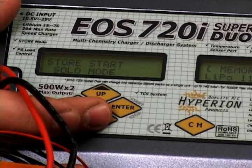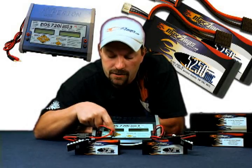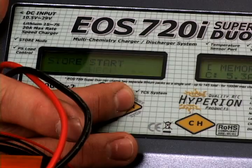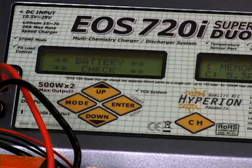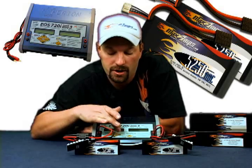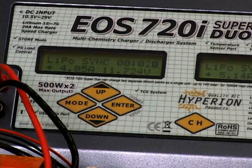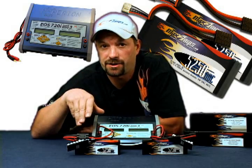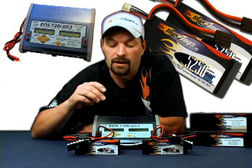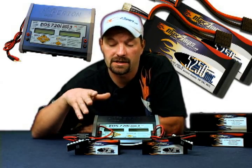We're going to show you that you can do a store charge on both packs at the same time using sync mode. We've got it at 'store start,' press enter, and 'solo mode' starts to flash. Go down and now it says 'sync mode.' Press and hold enter. It does the battery check — comes up good, two 3-cell packs. Press enter again and it starts to do the store charge. Once the store charge is done, depending on where the batteries were at, it will sound the alarm. Simply press and hold enter to shut it all off. Disconnect — you're done.